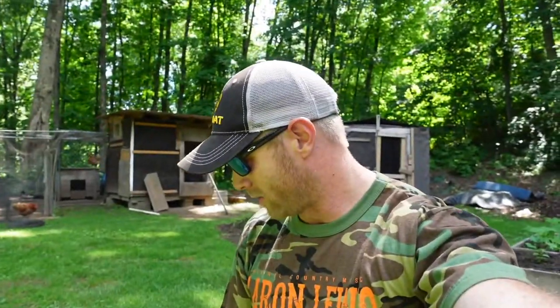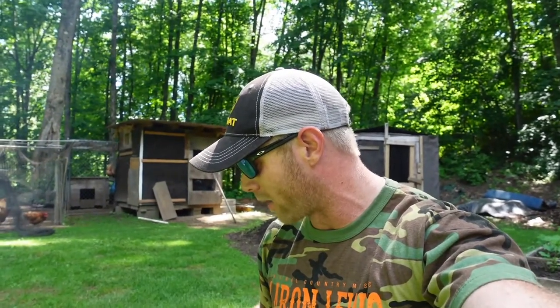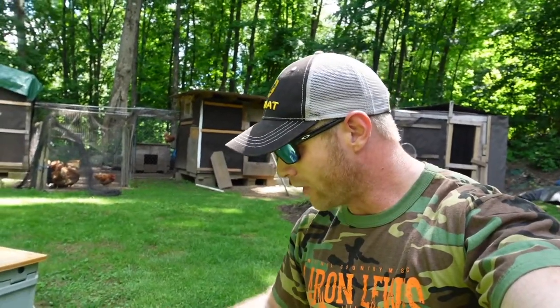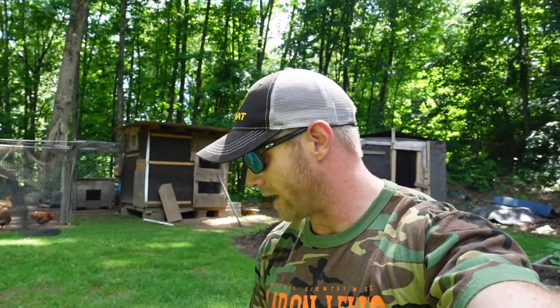Now when I cook on cast iron, especially on a grill like this over a fire, I like to flip the steaks probably more frequently than most people do. In my personal opinion, I think I get a better, more even cook all the way through. So I usually flip them every couple of minutes and I'll do that continuously until they're done. That's just what I like to do — I feel like I get the best flavor all the way through.